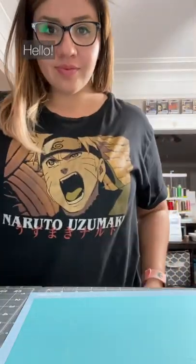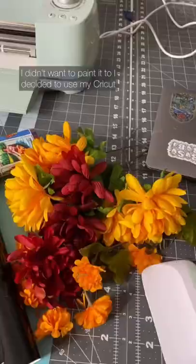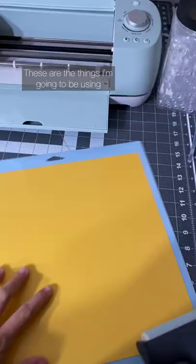A friend asked me if I could make her graduation cap and I said yes. I've never cut a graduation cap with my Cricut, and I didn't want to glue anything to it because she wanted a different color. I didn't want to paint it either, so I decided to use my Cricut.